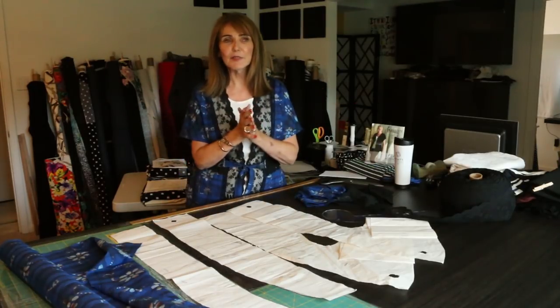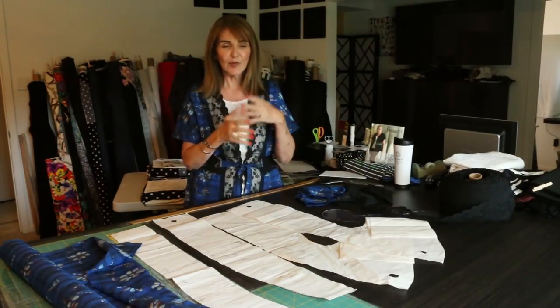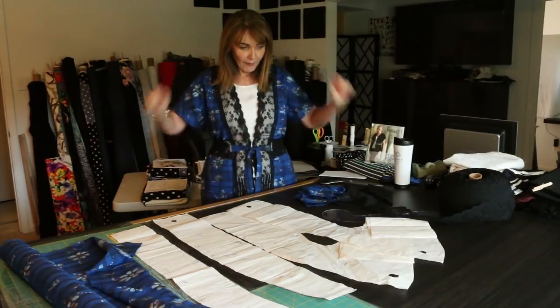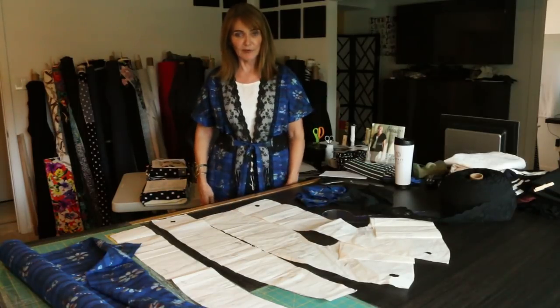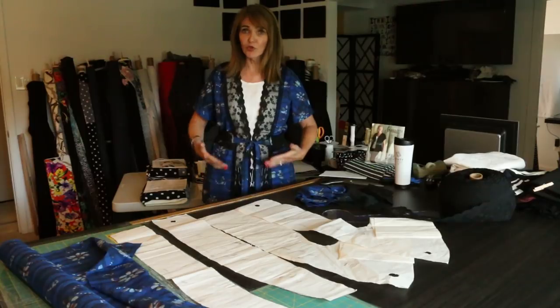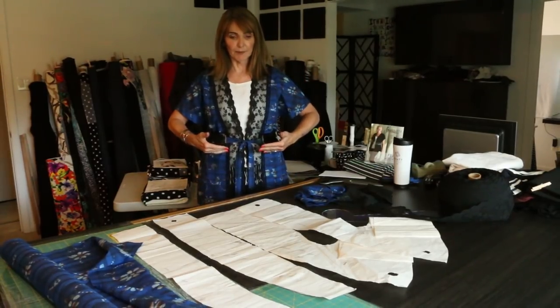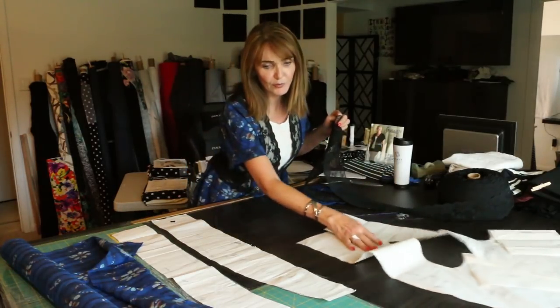I was in Tommy Bahama a little while ago and they're using a lot of batik for summer — fabrics that are the same on both sides — so that's really where I started thinking about this fabric. I shortened the sleeve but left the jacket length the same. Remember, if you don't want it at this length you can shorten it after the fact, but you're better off to go longer and then work it up.